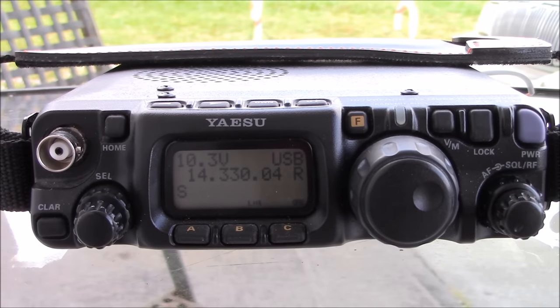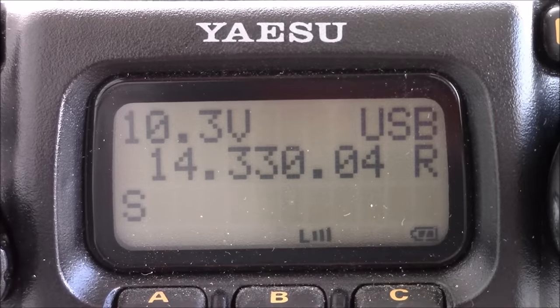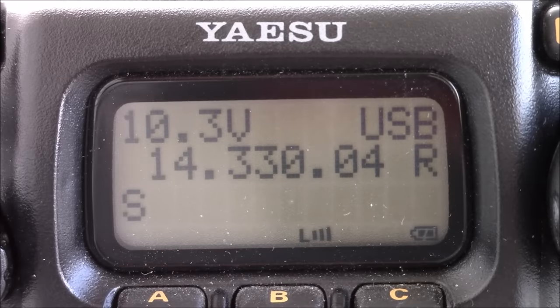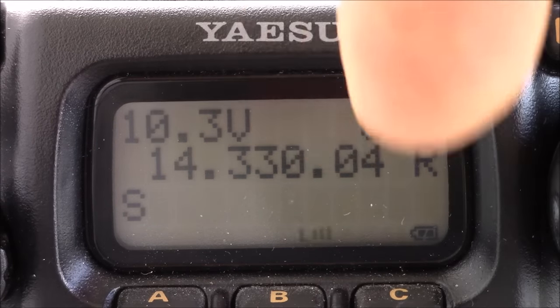Let's zoom in on the screen. A lot of people say the screen is a little bit small — it is. But it shows you just what you need: your voltage on the top, your mode, your frequency, and the S meter on the bottom.